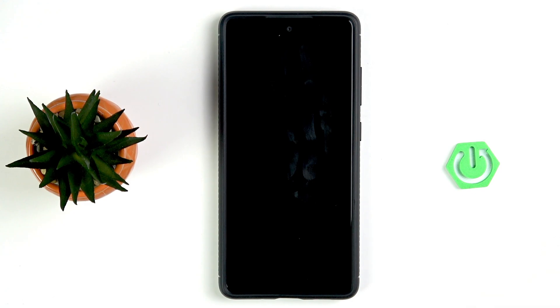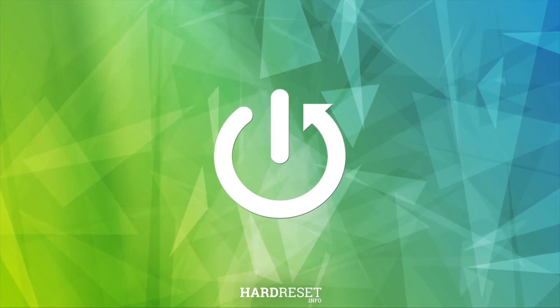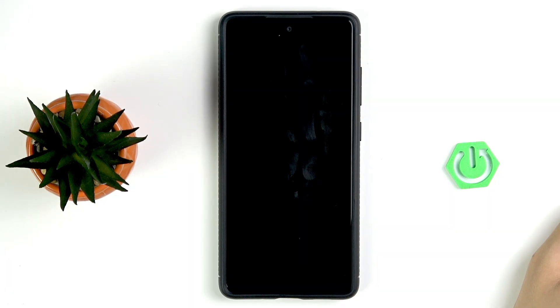Hi everybody and welcome back to the HardSignful channel. Today I'm going to tell you how you can easily fix no SIM detected in your Samsung Galaxy S20 FE. Actually this issue is easy to fix.